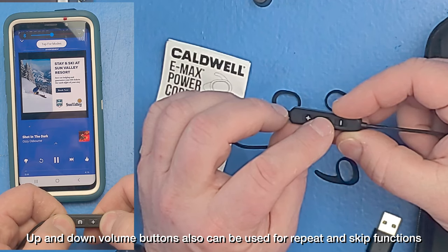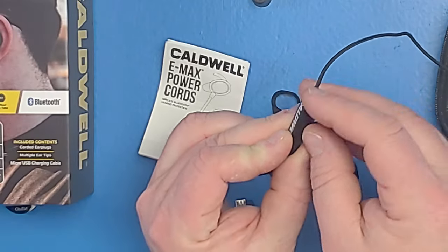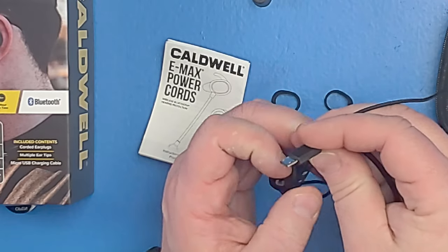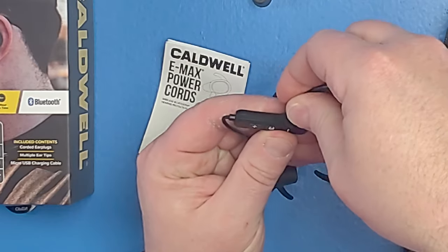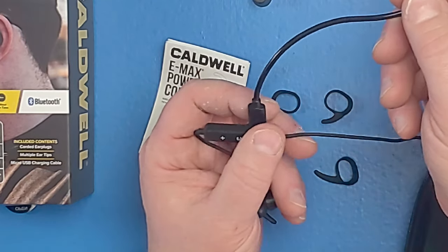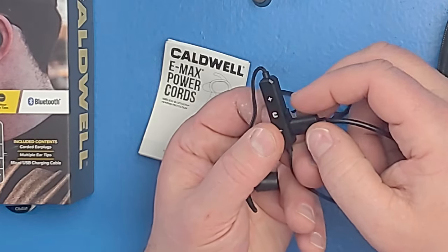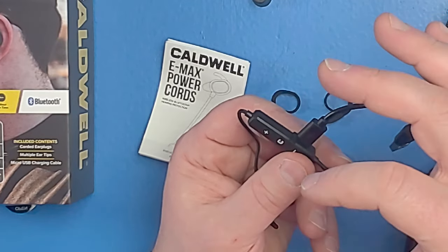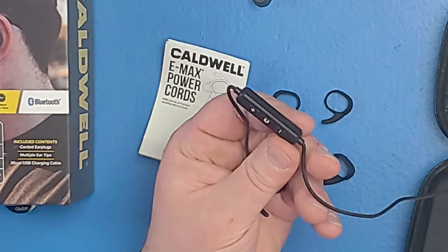That multi-function button can control your ambient noise, it can also pause your music, and it's your on and off as well. Right here you have a little trap door that you open up and pull aside, and the included micro USB cable will plug right in. Then you plug this into your computer or a wall socket that you have for the USB. The trap door doesn't get out of the way all the way, but it doesn't interfere with doing the charging.